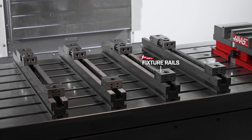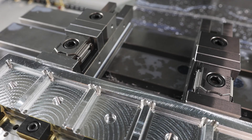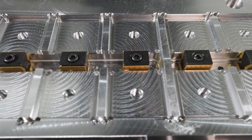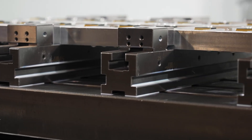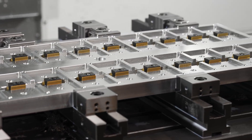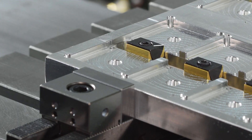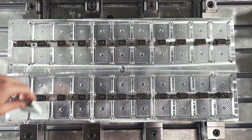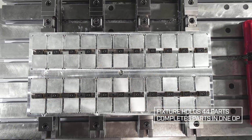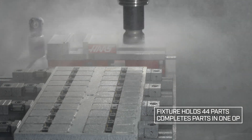I chose the rail fixtures for their modularity and their clearance, because using these Mighty Byte clamps with the plate thickness that I have, the bolts do stick out a little bit and I didn't want them to run into a vise or any other type of work holding — and the fixture rails fit perfectly in between the bolt holes. I picked the Uniforce clamps to maximize the parts I could fit onto the plate. With these clamps I'm able to fit 44 parts on the plate and run that in all one operation.